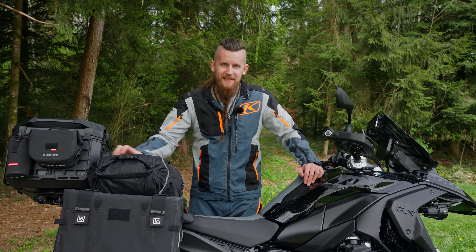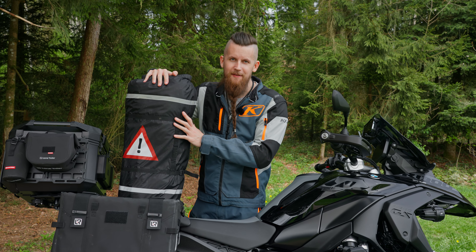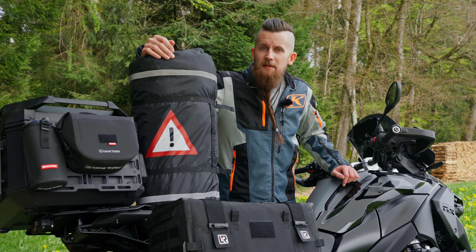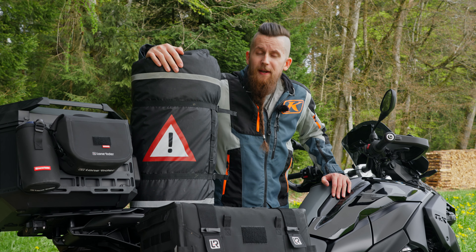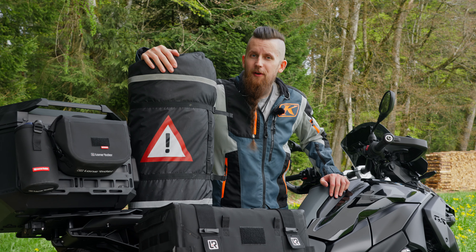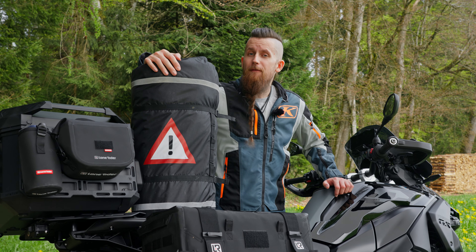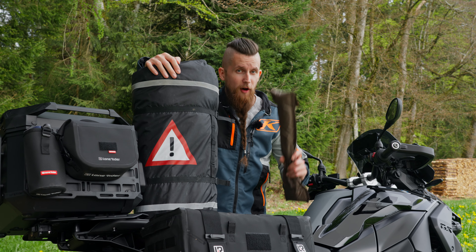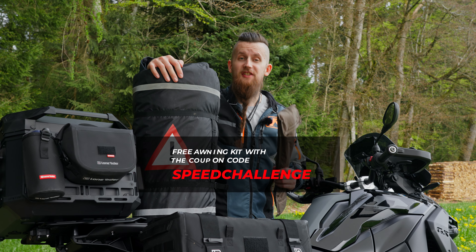The challenge is plain and simple: set up a Moto Tent as fast as you can. If you don't own a Moto Tent, don't worry — we've got you covered. We have an exclusive offer: if you order a Moto Tent before Monday the 22nd of April, we'll offer one awning kit free of charge when you use the code SPEEDCHALLENGE at checkout.